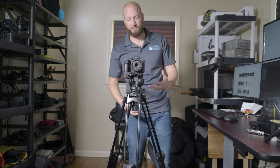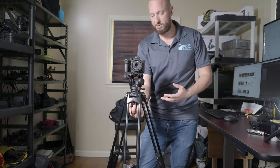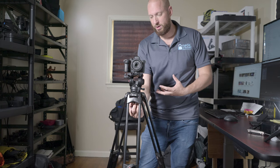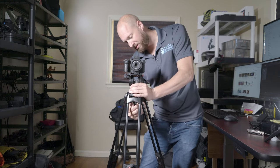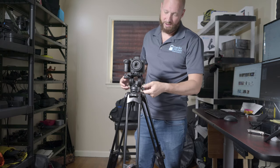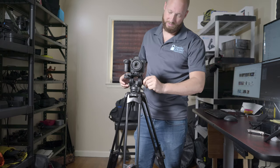The biggest thing I found as an issue is that I was constantly fixing getting my camera properly level all the time. Even though everything is tightened down, if I try to move this it starts to move the actual leveling piece down here.